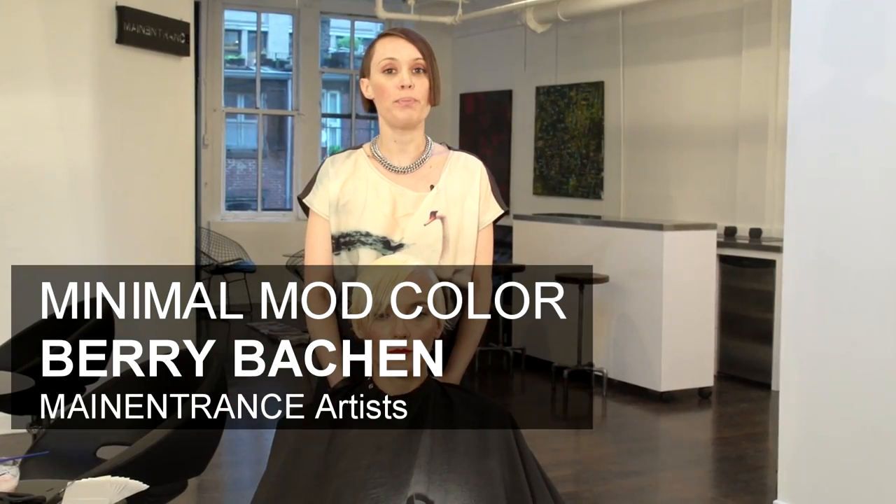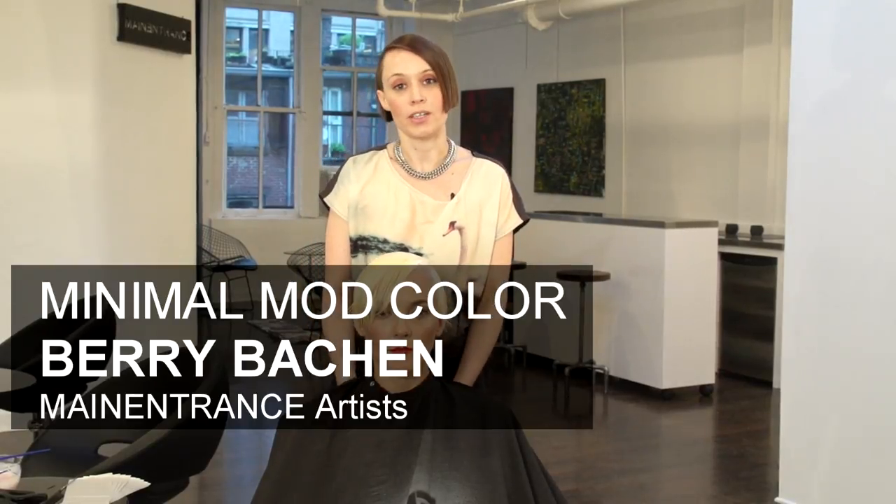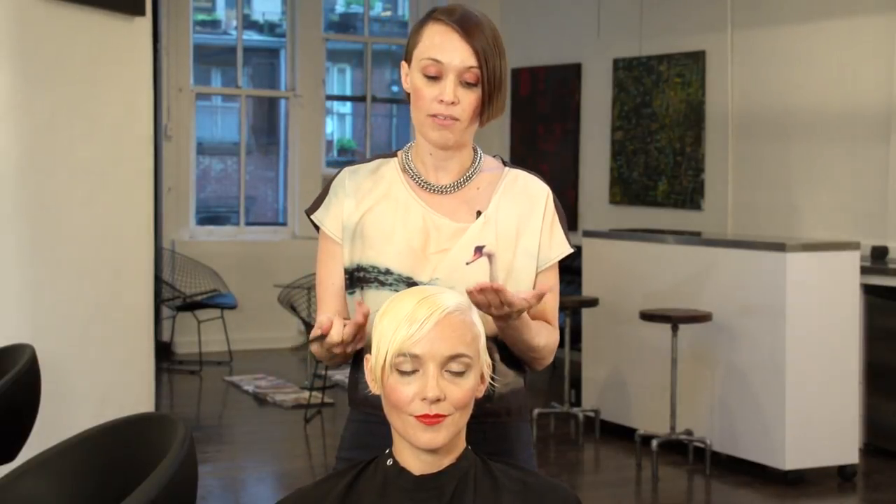Today we're going to be working on a minimal mod look. My name is Barry Bakken, I'm a creative director here at Main Entrance Artists in New York City. And this is Mari, she's one of our clients here — she's a resident New Yorker, and like all New Yorkers, she needs something that's professional but also fun. The thing about minimal and mod is you want to have a graphic type of shape working within the color. I'm utilizing two different tones — a quartz, as well as a pale coral. Both of those tones are perfectly on trend for fall.